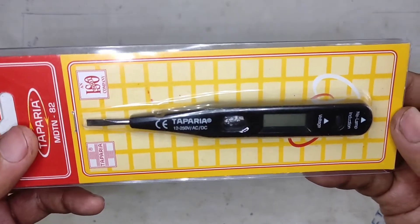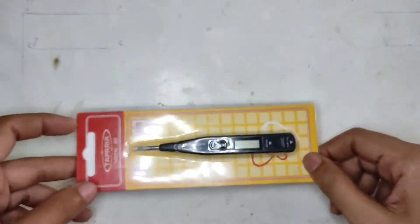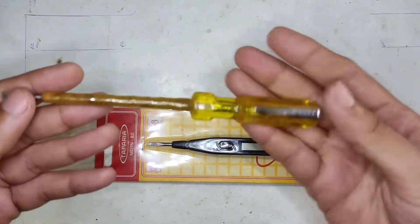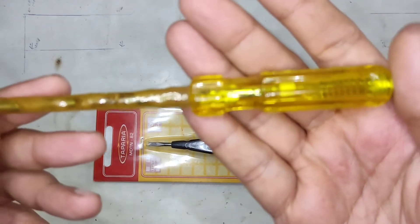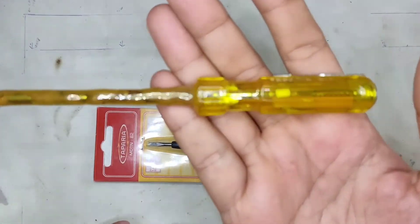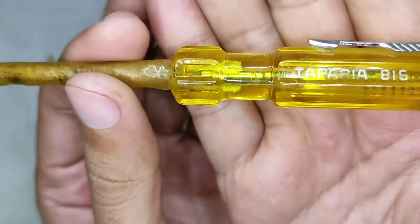This is a 12 to 250 volts AC and DC digital line tester, and it's supposed to be the modern day alternative to these classic good old neon bulb based line testers, more commonly known as Tester. This one is also made by Teparia — the Teparia 816 or 815.